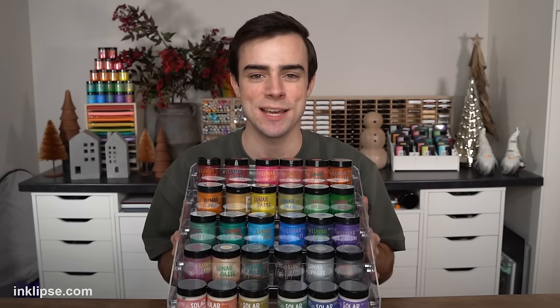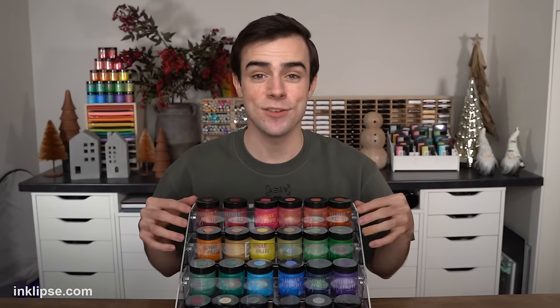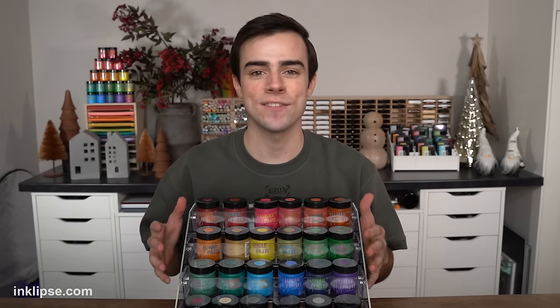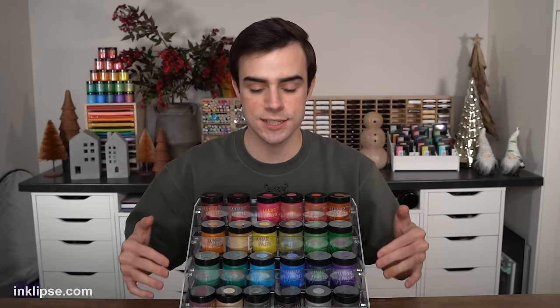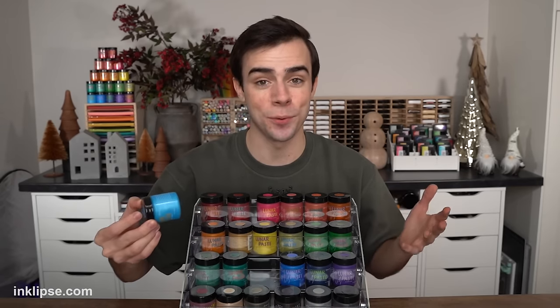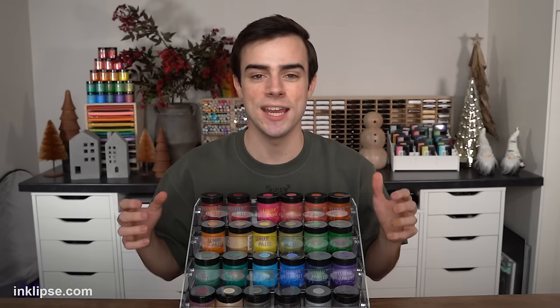Starting off, I had been looking for the perfect way to store Lunar Paste and Solar Paste for a long time, and I finally stumbled upon the perfect solution. This is a plastic stadium organizer, and it is perfect to store tons of your Lunar Paste in. Lots of you guys have been asking about this storage solution, and I wanted to make sure that I loved it before I shared it. I've been using it for the past couple of months and absolutely fallen in love with it. What I like so much is that each level is raised at a different height, so you're still able to see all the amazing colors, know what you're grabbing, and easily pull them out and put them right back in. They're not stacked on each other, so they're really easy to get out.